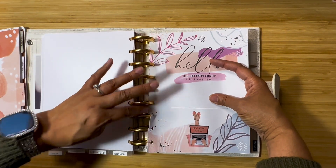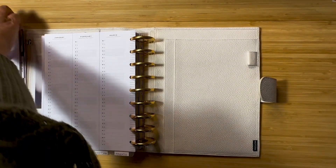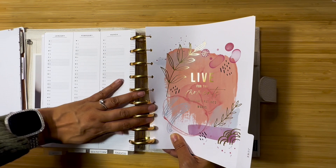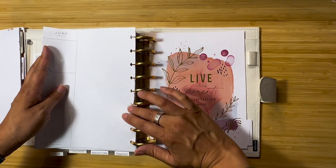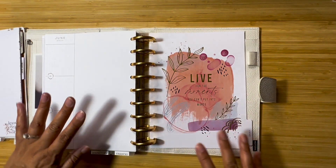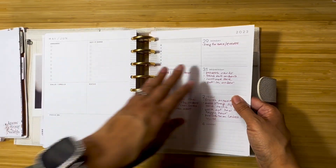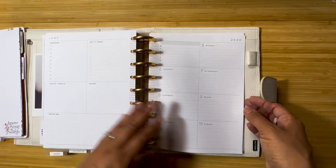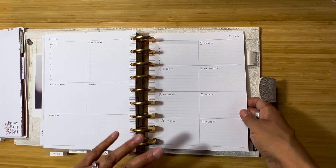I finally got all my debt paid off — yeah! But I do want to track making sure I continue to have income, because I know it's easy to get distracted especially when you have a lot going on like I do this summer with the wedding. I'm still brainstorming how to do my financial section — this week I just started to write out what I needed to do for a party. It's a work in progress. I've never used a dashboard before but I thought it would work well for the finance section.